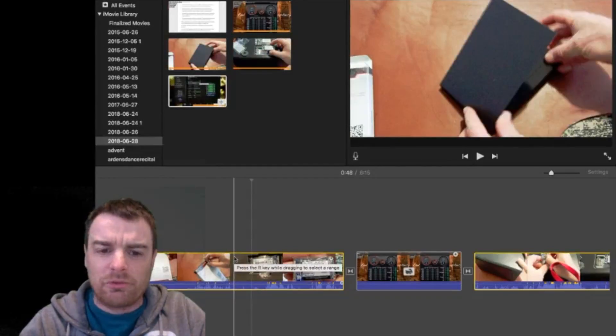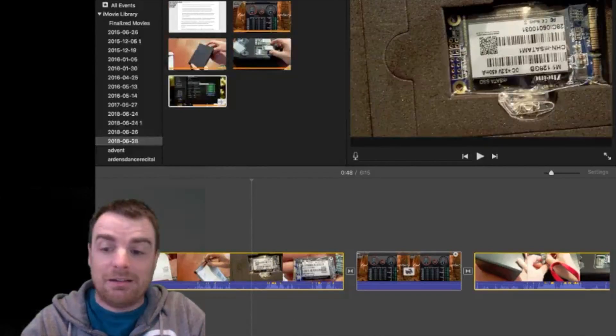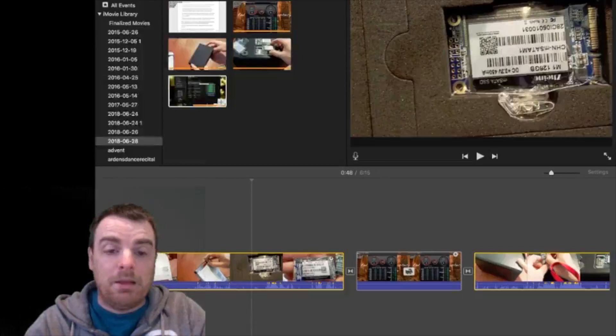It wasn't as fast as I thought it was going to be. Let's have a look, go through the speed tests, and I'll show you exactly what I did so you can see the numbers for yourself.